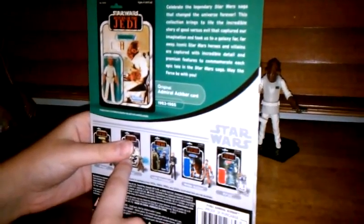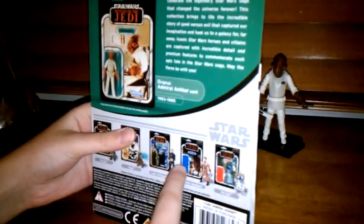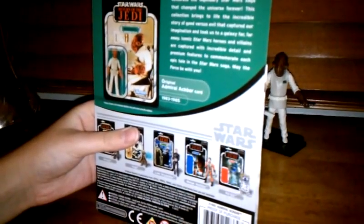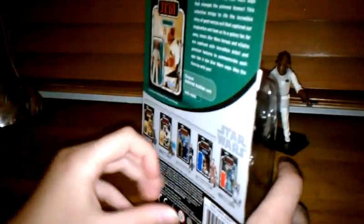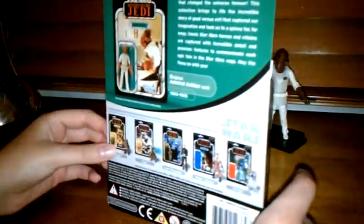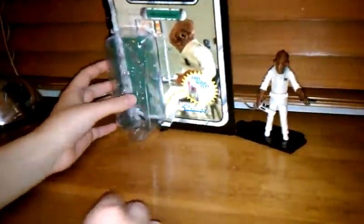Yoda's actually going to be a random assist figure, which I have not seen yet. And Wedge, I haven't seen at all in any stores or on eBay or anything like that. But the other ones I'm pretty sure they have, and if you want to watch my Bookit review, I have a review on Bookit. So that's the card.